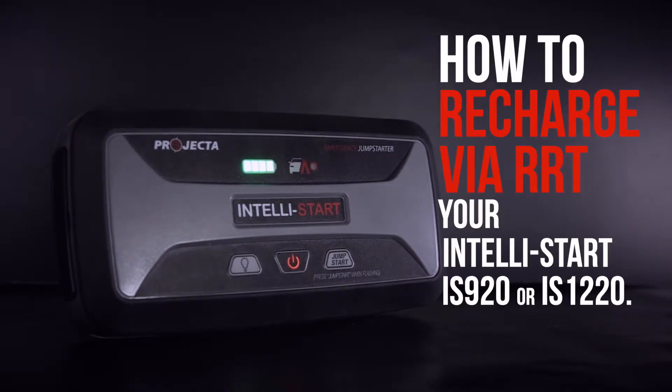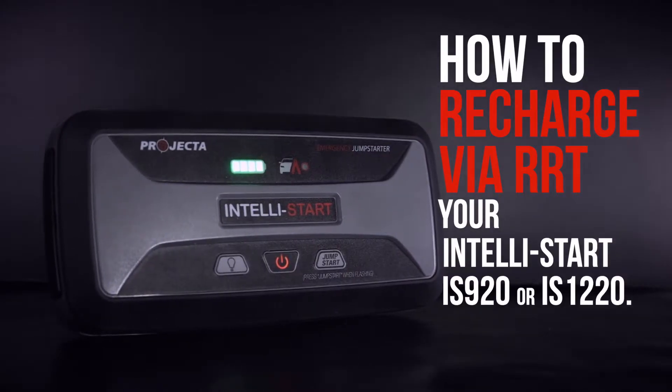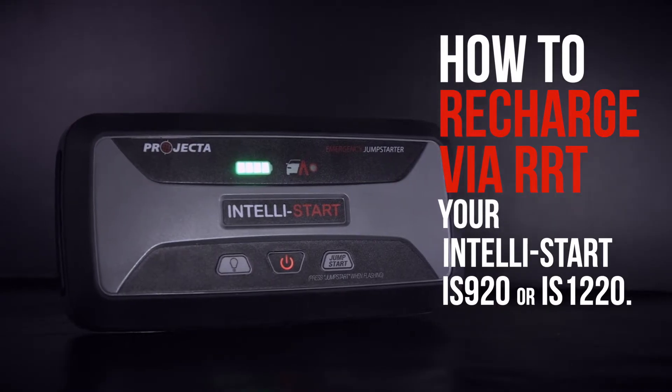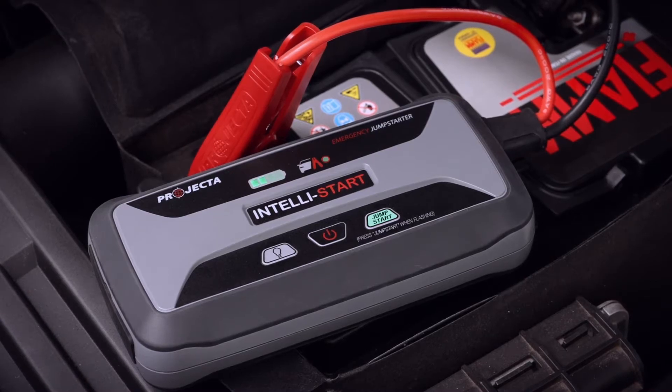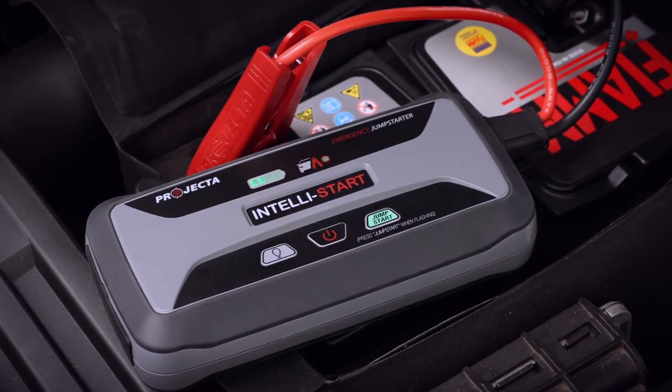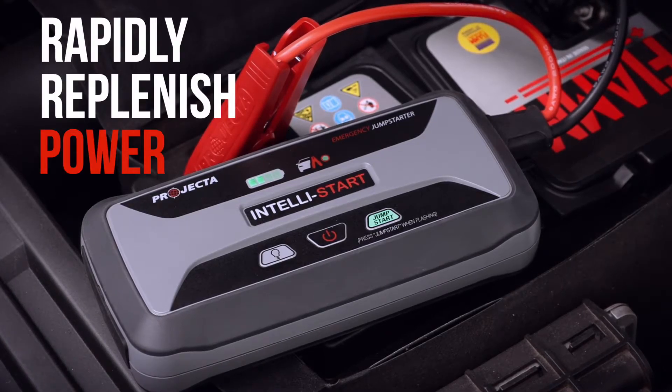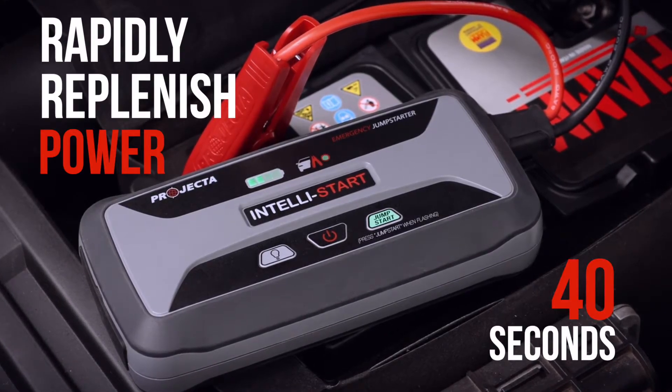You can recharge your IntelliStart IS920 or IS1220 by using its revolutionary Rapid Recharge Technology or RRT. After a successful jumpstart, the IS920 and IS1220 can rapidly replenish the power used to jumpstart the vehicle in as little as 40 seconds.